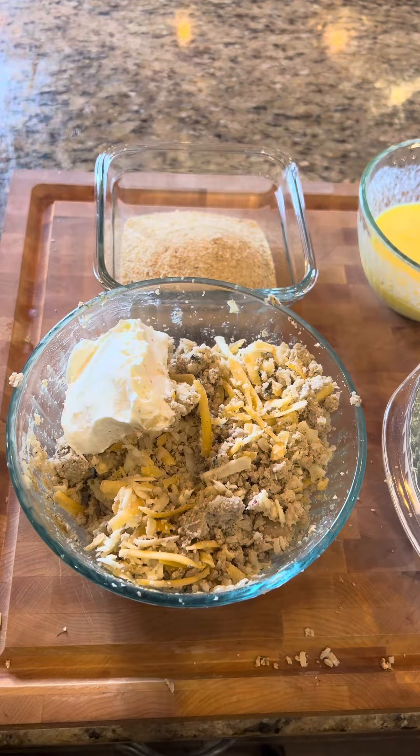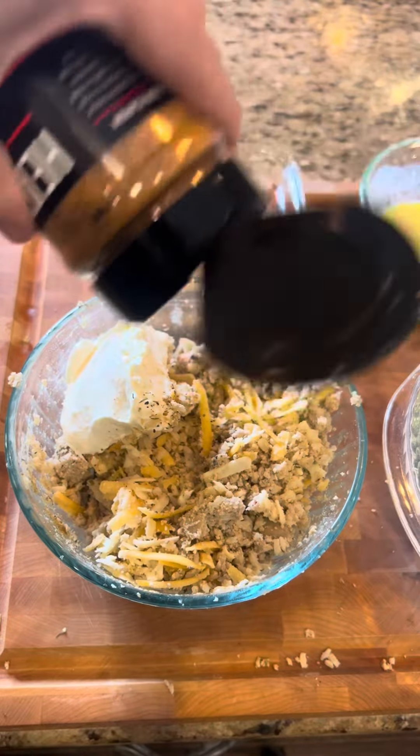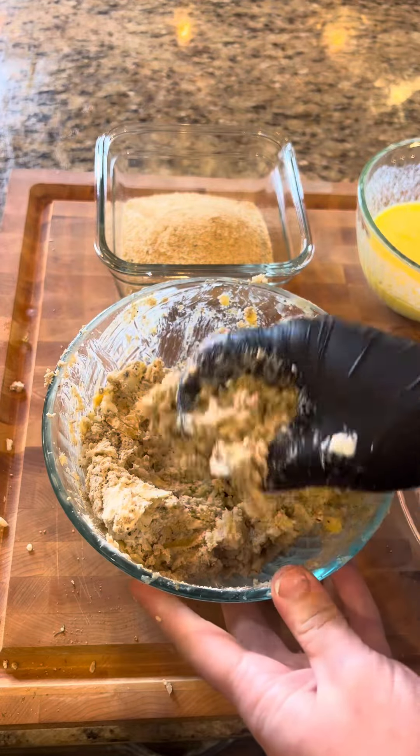After starting to mix that in, I'm going to add in a half block of softened cream cheese and some Heath Riles Cajun Creole garlic butter. Once it got nice and tacky, we're just going to start taking it and forming it into balls.